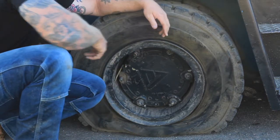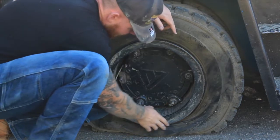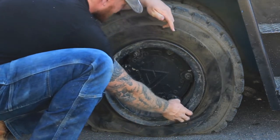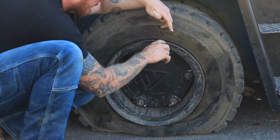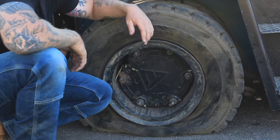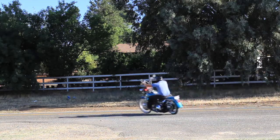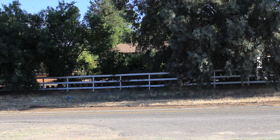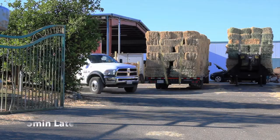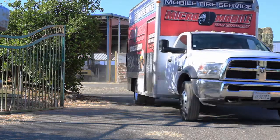I'm hoping I didn't pinch anything in the sidewall and that I can still use this tire. These tires are pretty expensive so I would have to replace that otherwise. I don't think I damaged the rim at all — it already had kind of a little bit of a bend to it. I can hear Jesse coming. Jesse's on his way to get some burritos while we wait. Micro Mobile is here, he's flipping the truck around. Hopefully we can get this thing fixed.